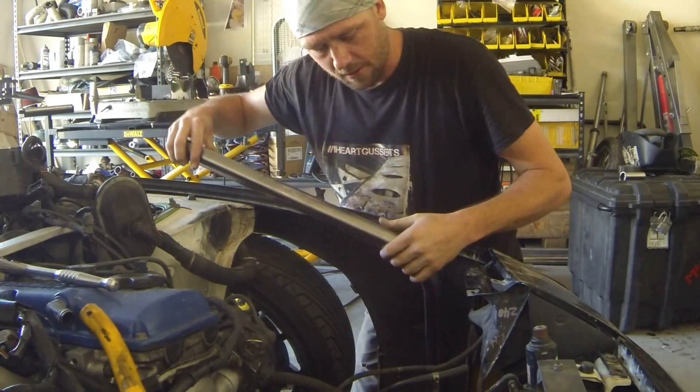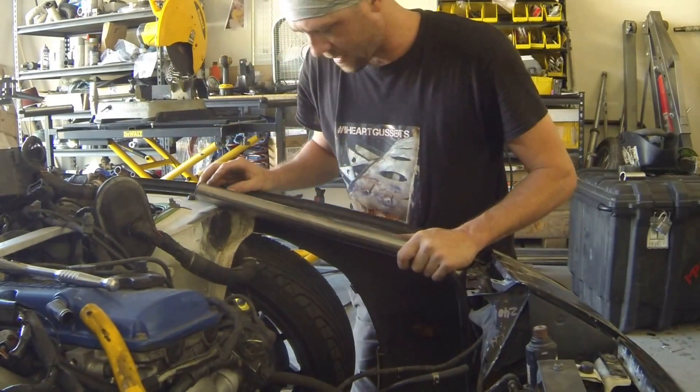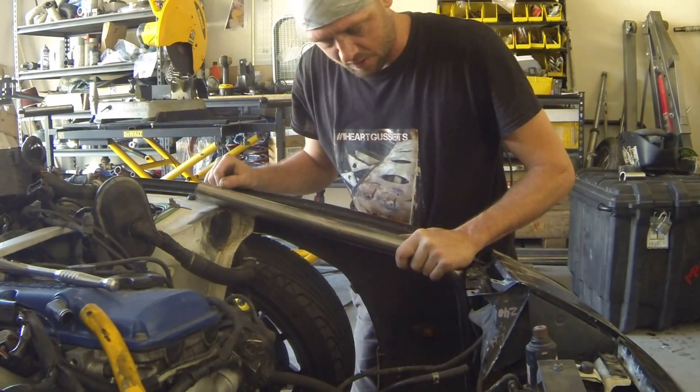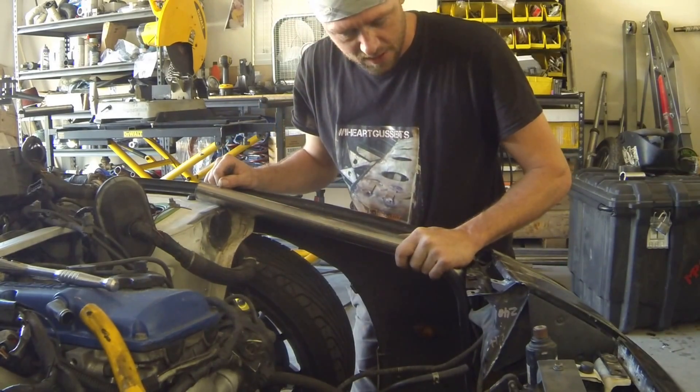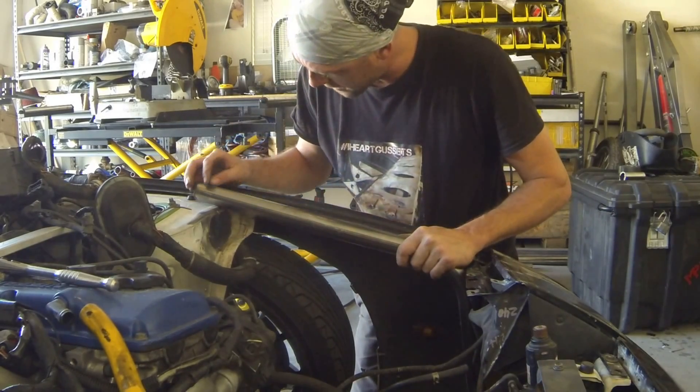Now I'm going to set the tube in here and just kind of line it up, get a good guesstimate, figure out if I'm close or not — somewhere in there. I know I'll have to trim it up to get it to actually fit in here, and that's perfect — that's exactly what you want.